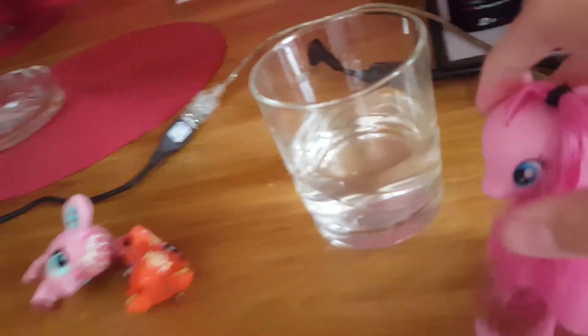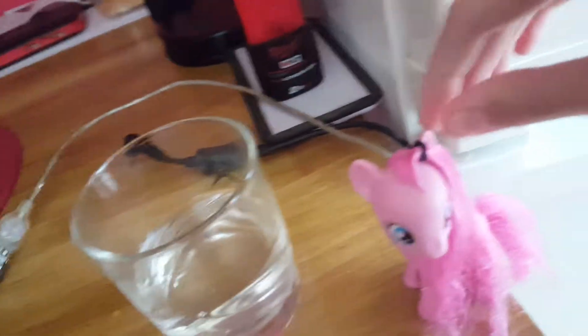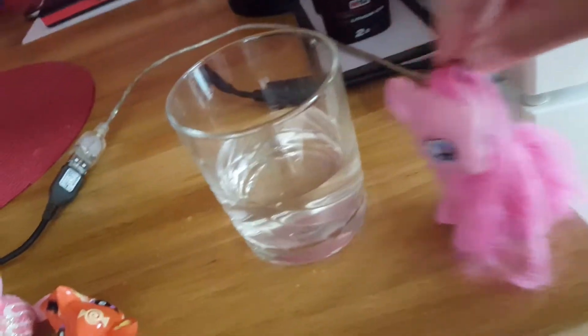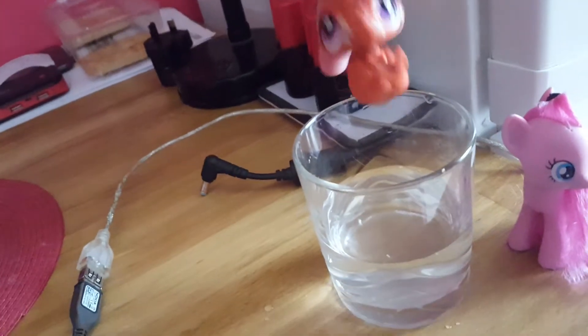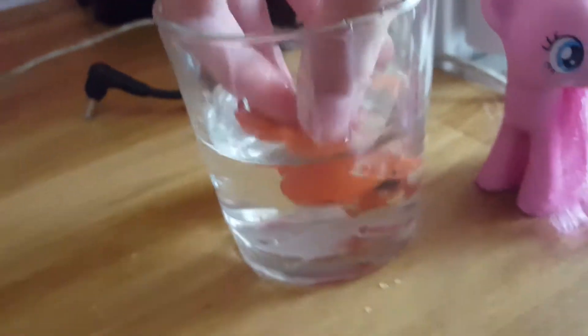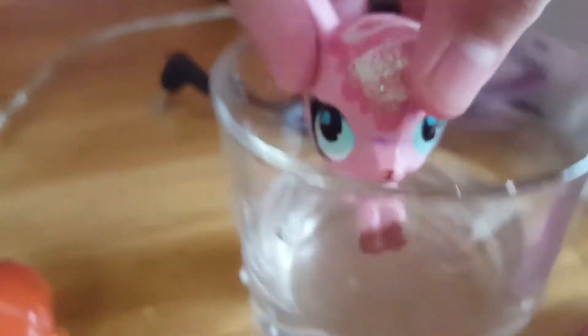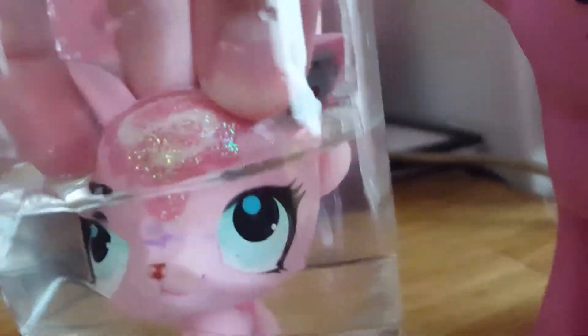Hi, and today we are going to do an experiment. If you are watching this from Alice's room, please give it a like because this will be possible. Whoa, that's super fun — look at this, it's so cool! Oh, that's mega. Try this at home.